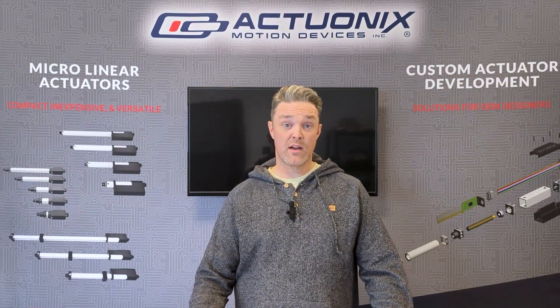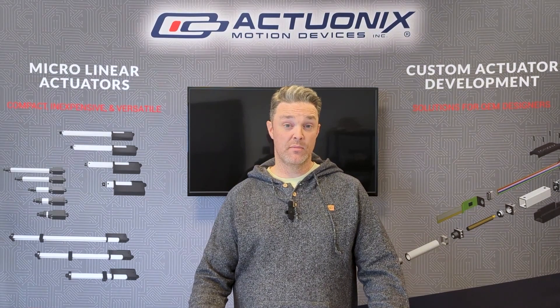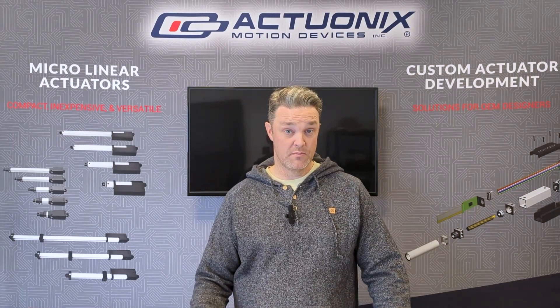When using an Arduino board with R actuators, we recommend the R series as it is plug-and-play compatible with a standard rotary servo. If you choose another line of actuators, just be aware that some additional components may be required.